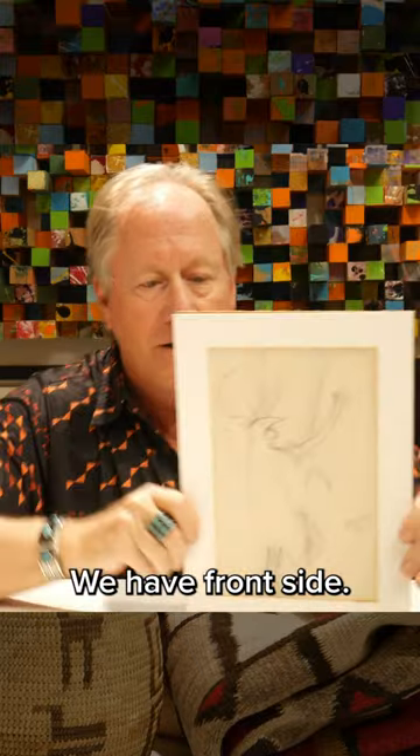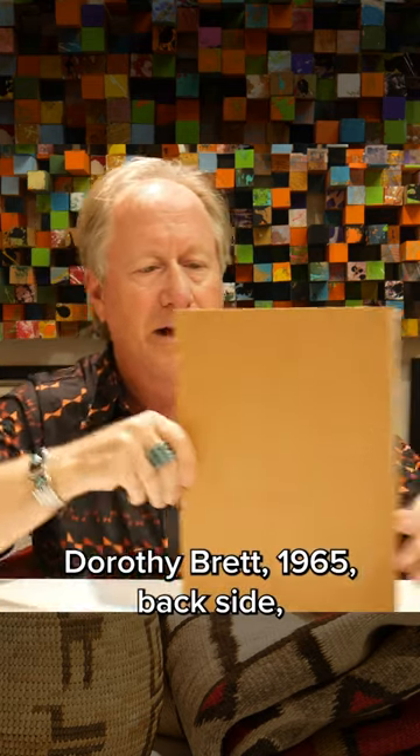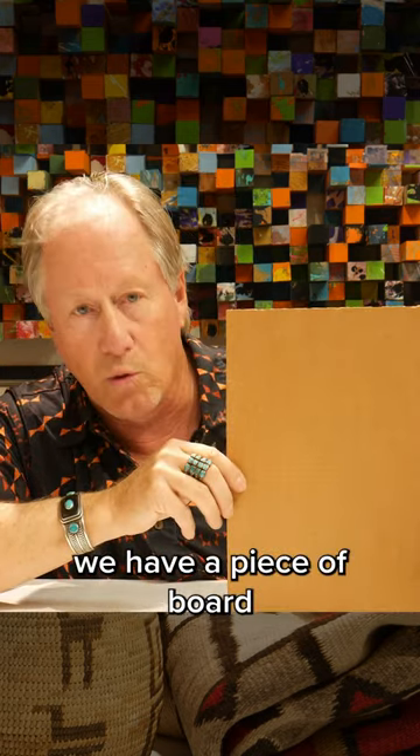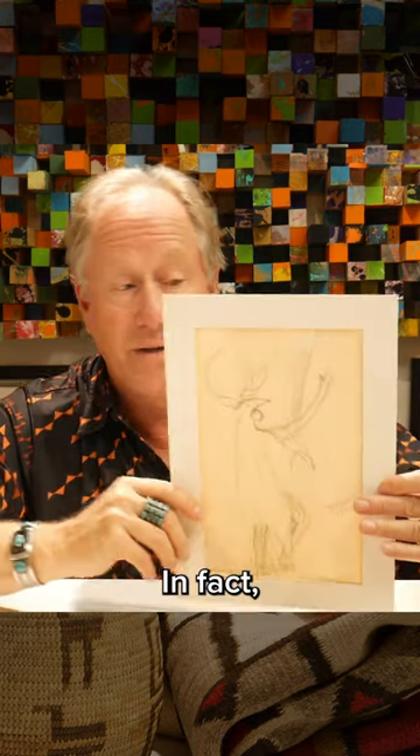What do we have? Front side: Dorothy Brett, 1965. Back side: just old cardboard. But don't just assume the back is going to be fine — you don't know what's going on with the paper at all.